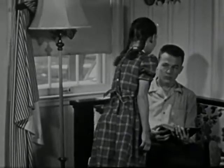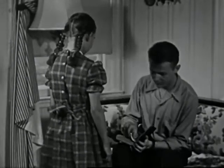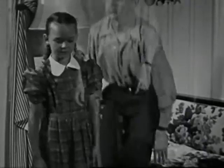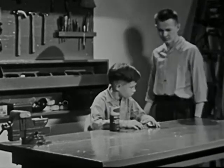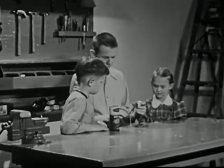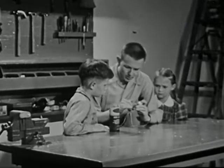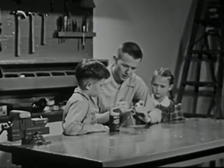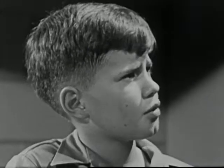Big Brother Bill can usually be counted on to help with such problems. Now, let's see what the trouble is here. Well, the electromagnet has a broken wire and isn't operating. "Electromagnet? What's an electromagnet?" asks Larry.